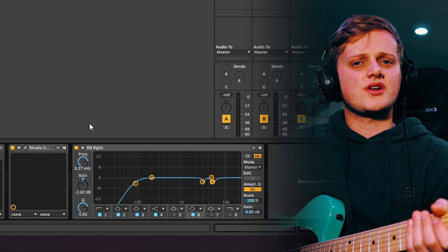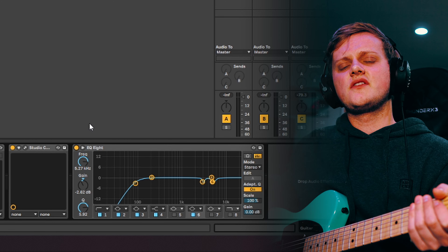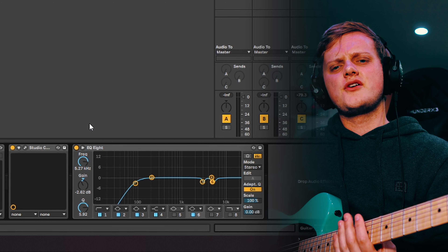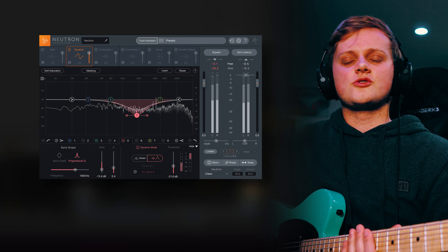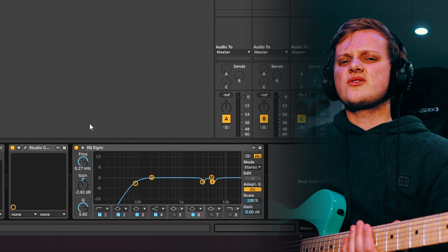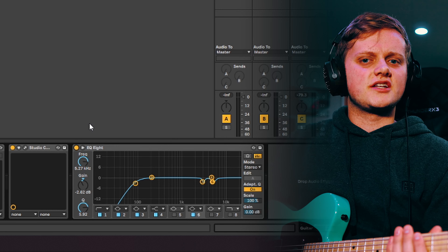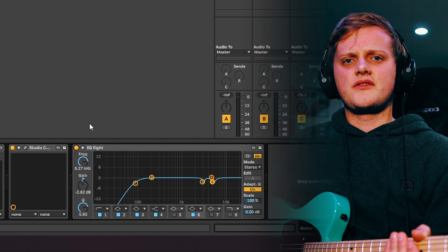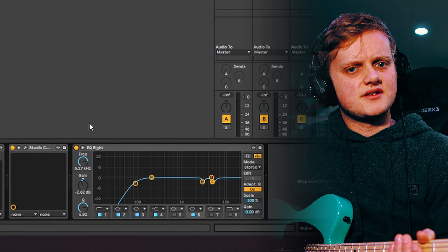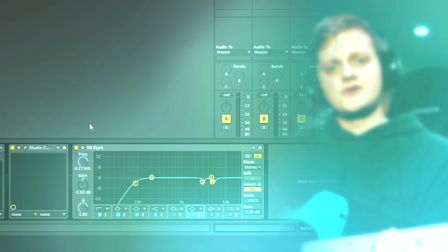Last in the individual guitar chain is a stock Ableton EQ. This is used to cut unwanted frequency ranges, particularly in the higher frequencies. I sometimes use a third-party EQ here for creative EQing, such as a Pultec EQ plugin or iZotope Neutron's EQ. However, I generally do this on the rhythm guitar bus instead. That way, if I'm double or quad tracking guitars, I only need to use one EQ for all four guitars rather than four instances with the same settings. This can save on your CPU usage, so for you guys with slower PCs, this is a great habit to get into.